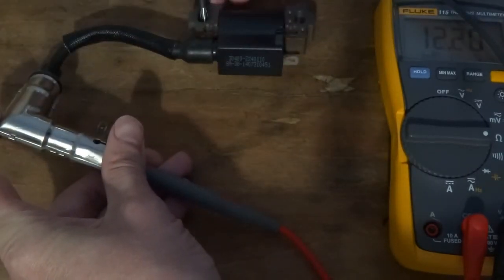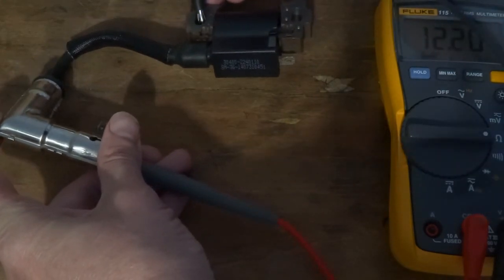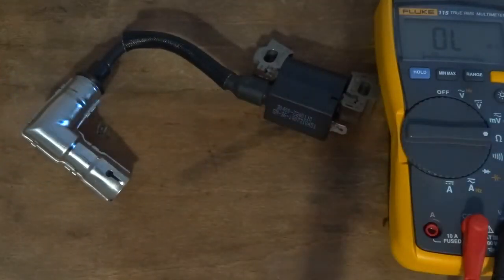That's 12 kilo ohms - so 12,000 ohms. That's a good ignition coil. Next I'll set it up and fit it back on, setting the air gap.